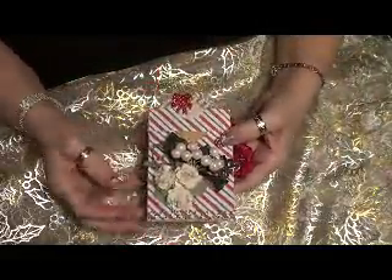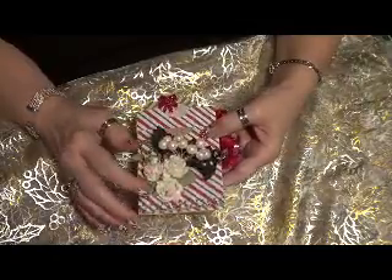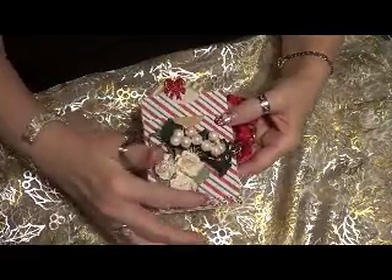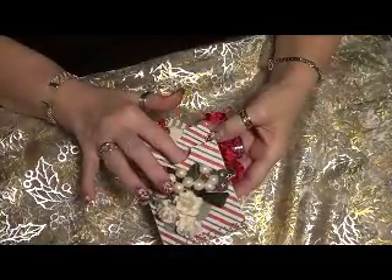It's to make three gift card holders from a Recollection Envelope. This is my first one and I put in some wild orchid roses and some berries with some leaves and a little bit of bling down there, and that's where your gift card goes.